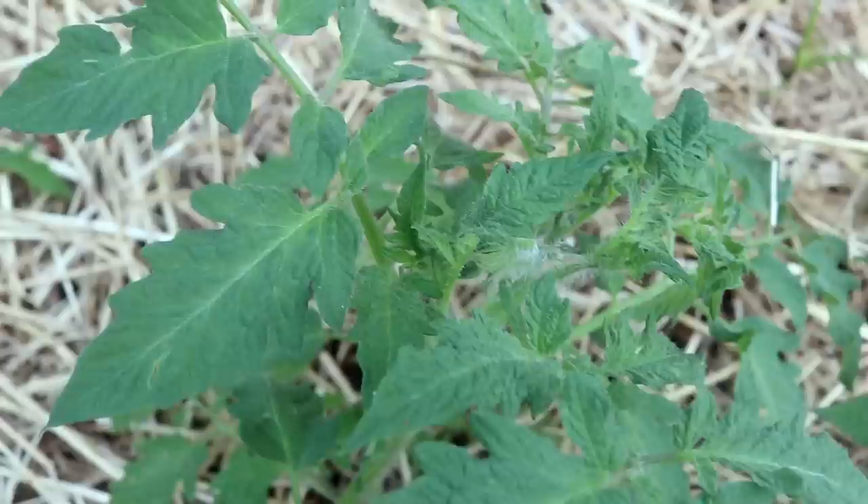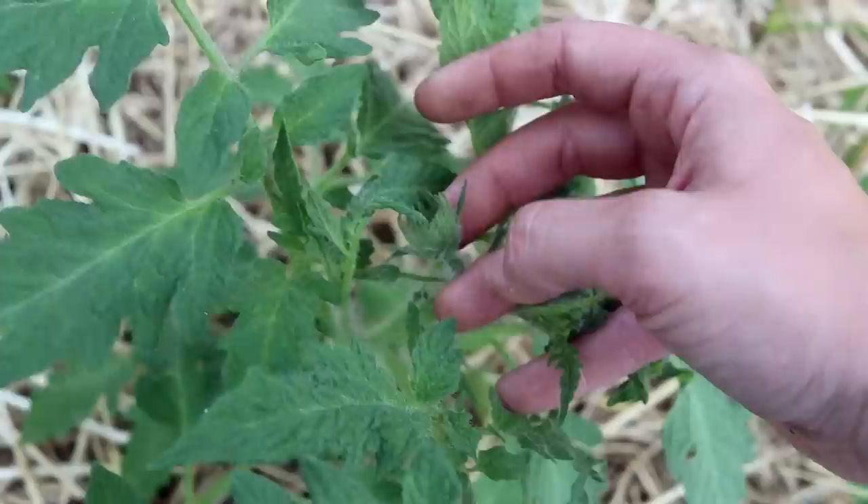Here's another example of a fasciated blossom coming in. You can really clearly see this is two flowers fused together — if this produced a tomato it would look like two tomatoes fused together. So I'm going to take that off.